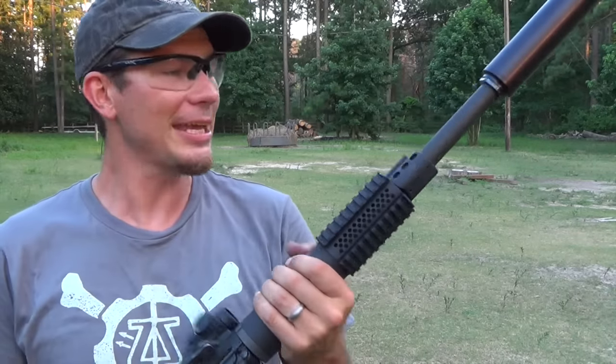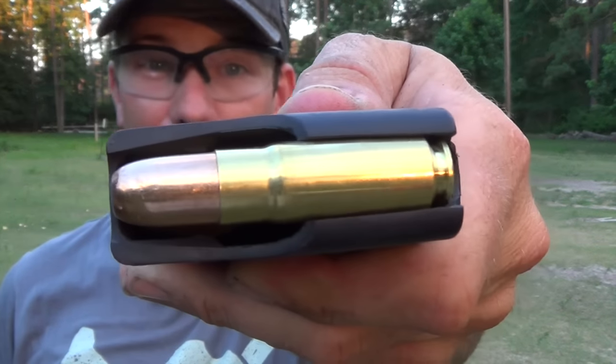What we have it on today is a 458 SOCOM. If you're not familiar with 458 SOCOM, it's a pretty legit round. You take a double-stack .223 mag and single-stack some big 458 rounds in there, and you're good to go.